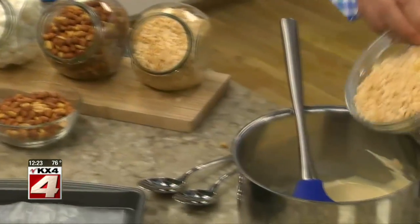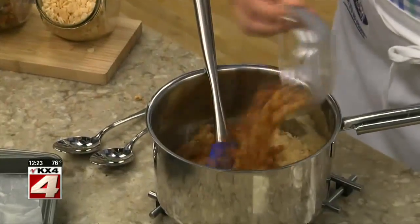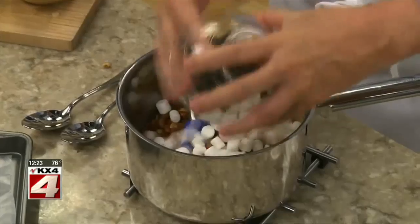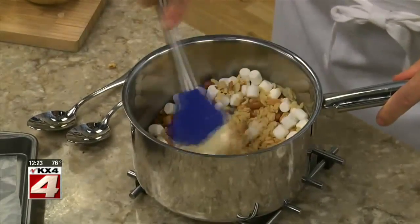After that, all we do is fold in some toasted rice cereal, lots of peanuts, and some mini marshmallows. We'll toss this until everything is evenly coated.